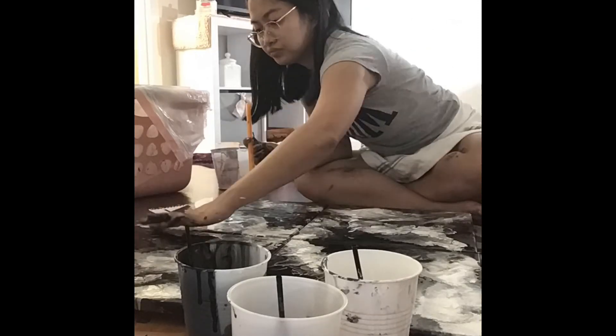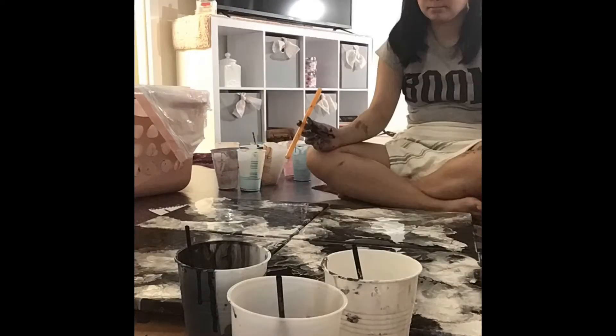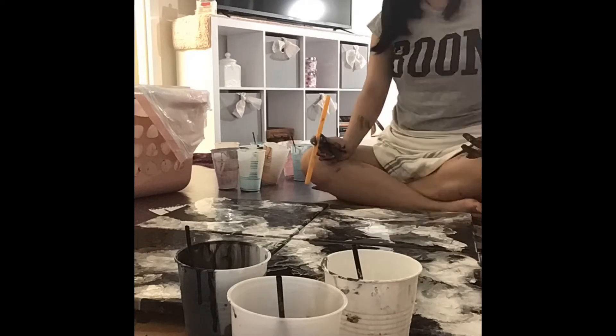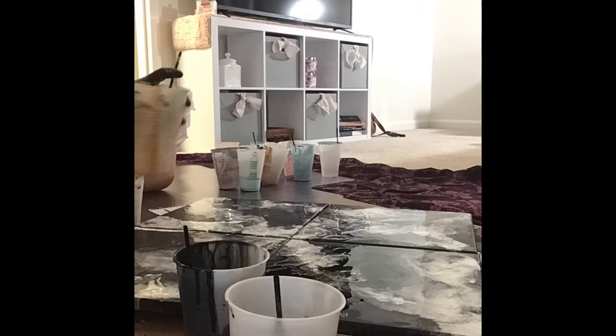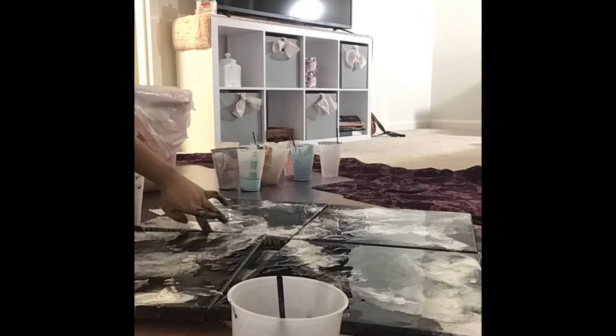Also, as you can see, I'm not wearing any apron. I just saw an old cloth and I used it as an apron. You should definitely use an apron or even gloves if you want to be clean while painting.